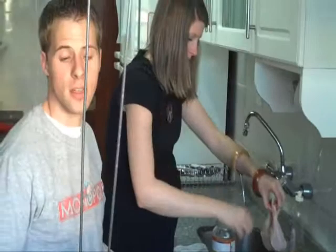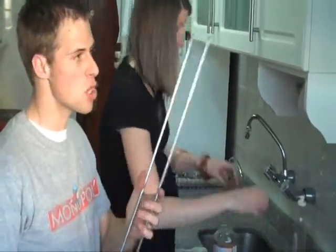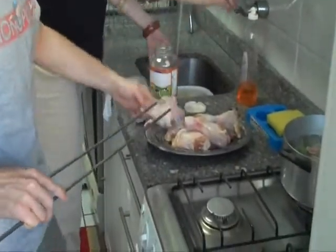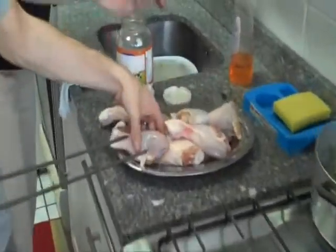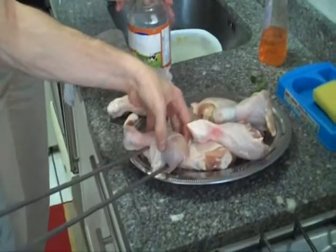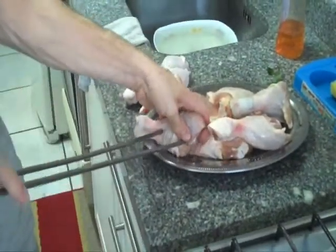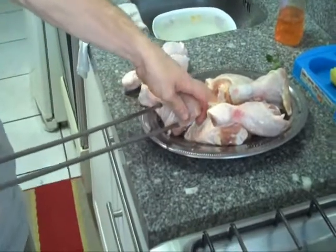Here we have another type of spear that we do chicken with. It's tough to get on sometimes, so we can witness the struggle.